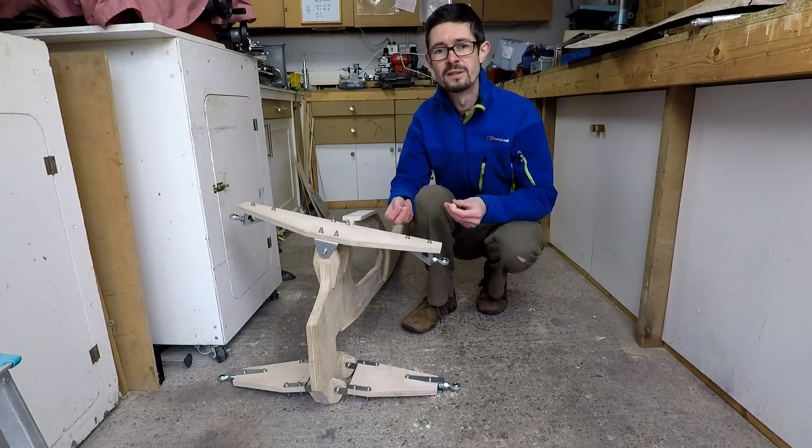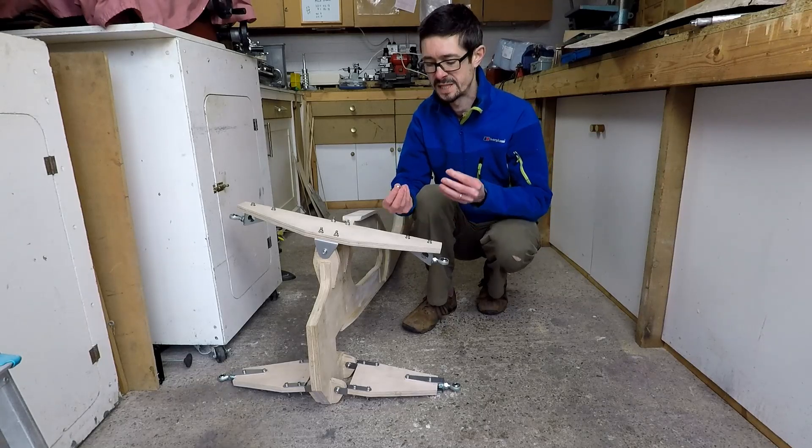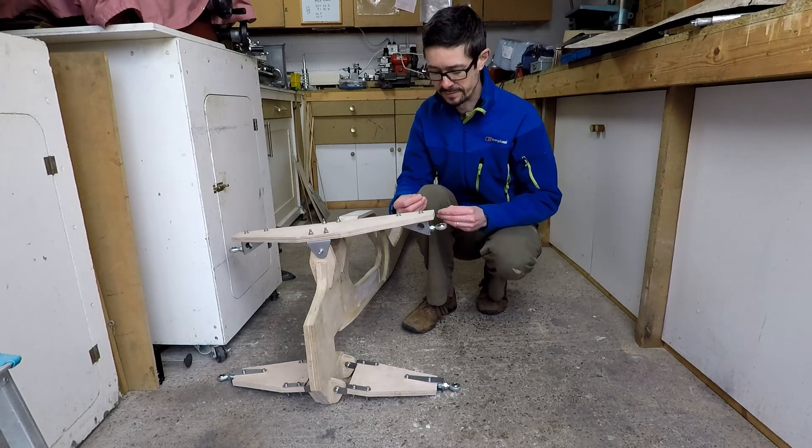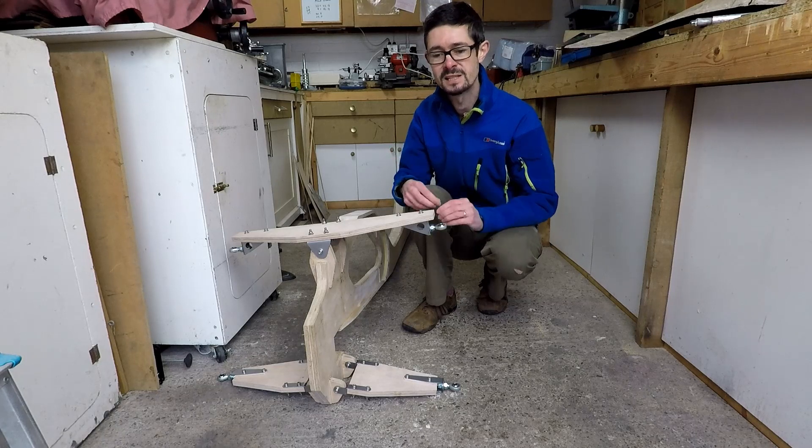Hello, welcome back to Metal Machine Shop. This video is about the misalignment spacers that I've made for my rod end bearings on my Velomobile project. This is how I made these spacers and why we need them.